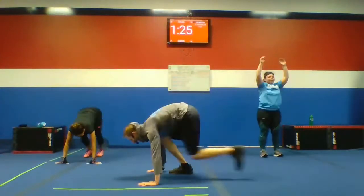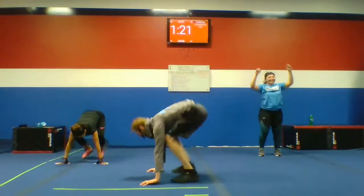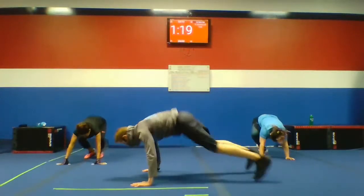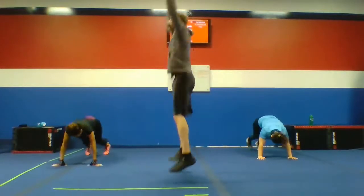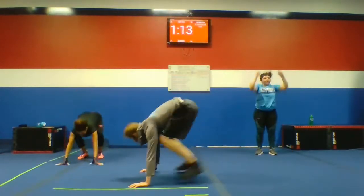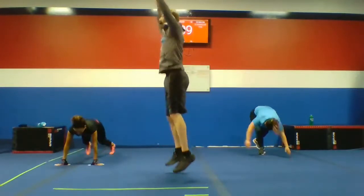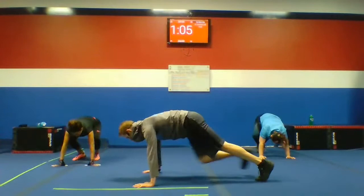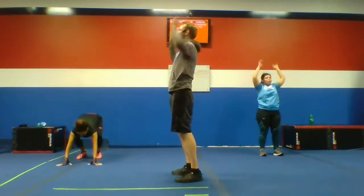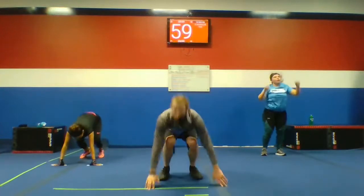Let's get burpees — low impact. Come on, give me your best burpees. Your low impact: you guys are walking. And walking and hopping. Keep going, guys. Last 60 seconds of work — we got this.